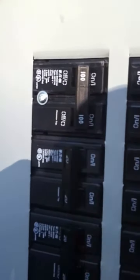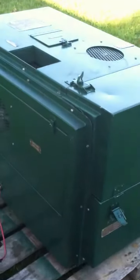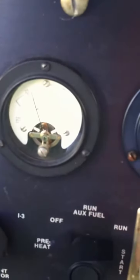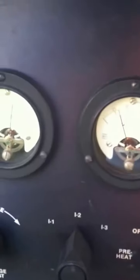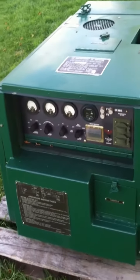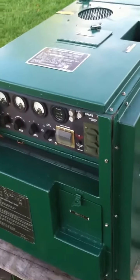We have our 100-amp breaker turned on. Now I'm going to turn on one of the heaters. One heater is on — we'll go back over to the generator and we should be registering on the gauges. It's at about 30% load. There's our voltage, and our frequency is at about 61 hertz. We'll back away and let that run for a little bit, then I'll put another heater on it.